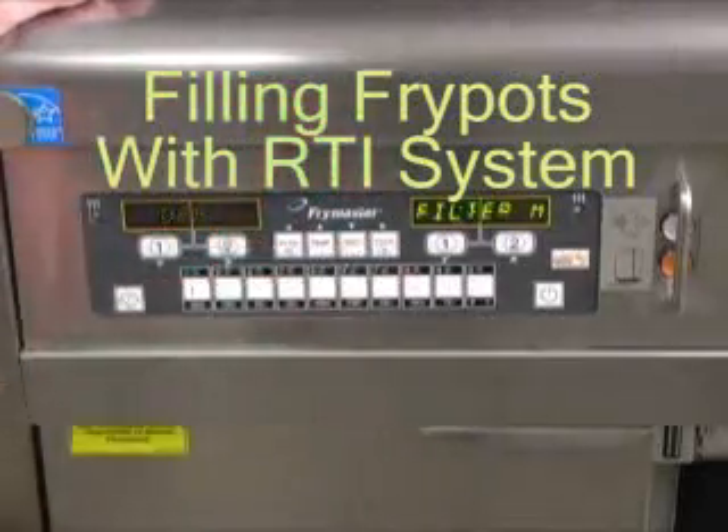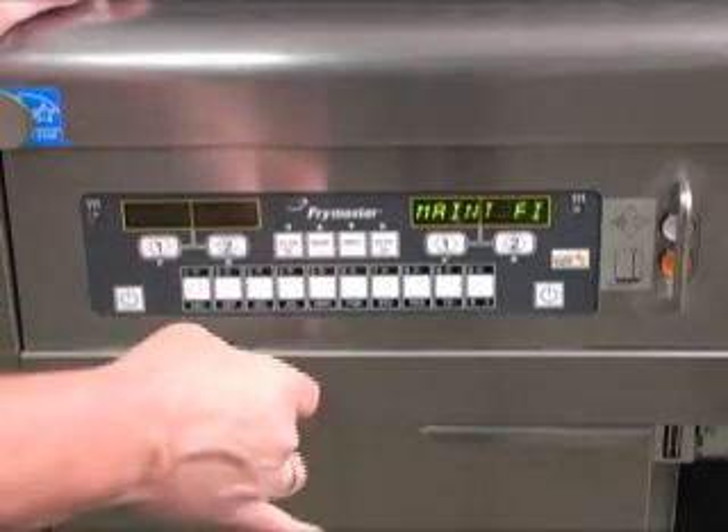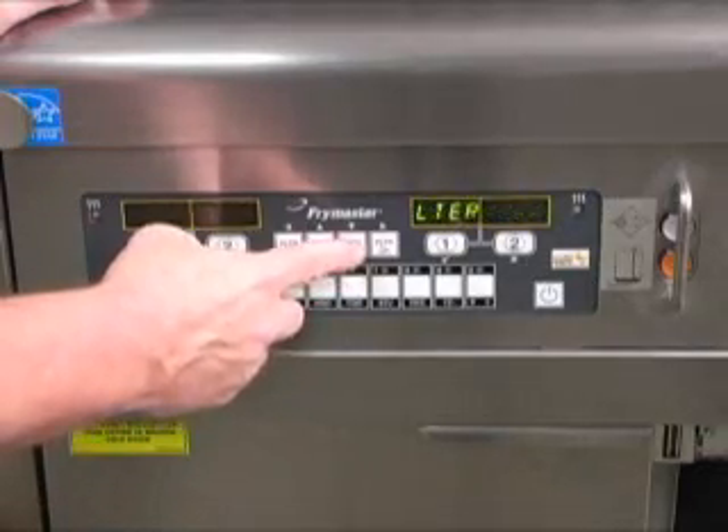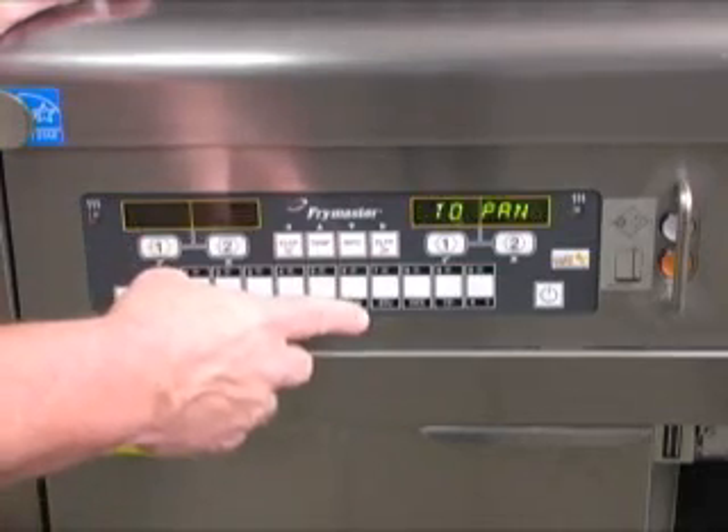With the computer displaying off, press and hold the filter button for the VAT to be filled. The filter menu is displayed. Changing to auto filter, use the up or down arrow key to scroll to Fill VAT from bulk.